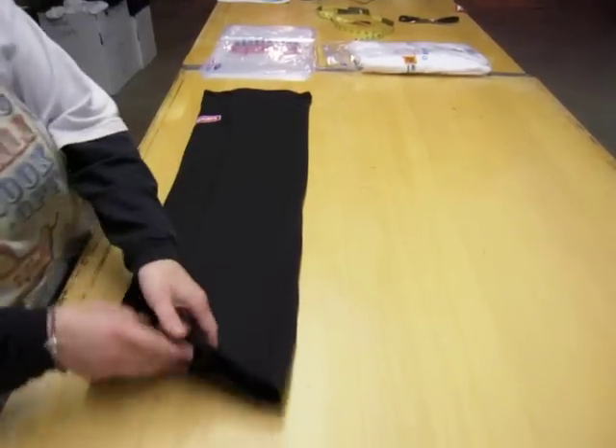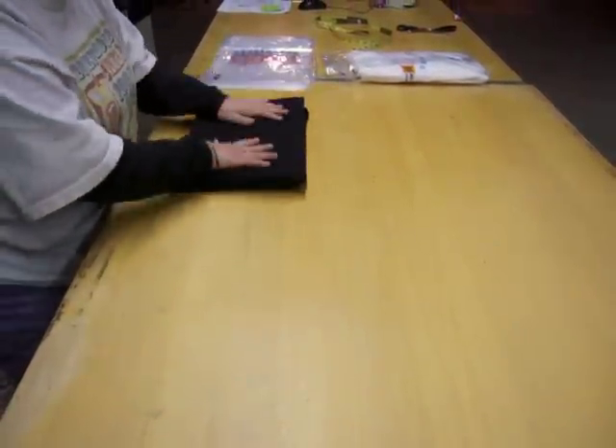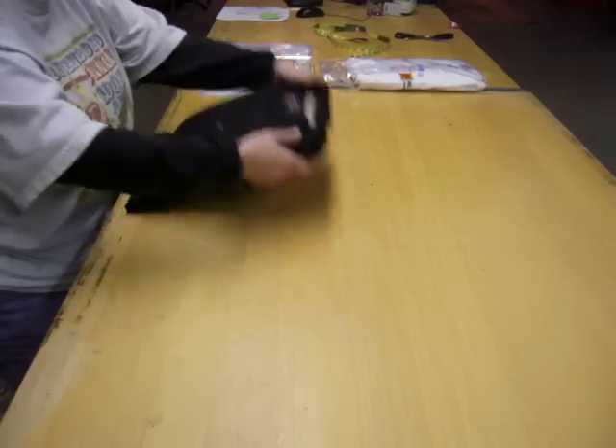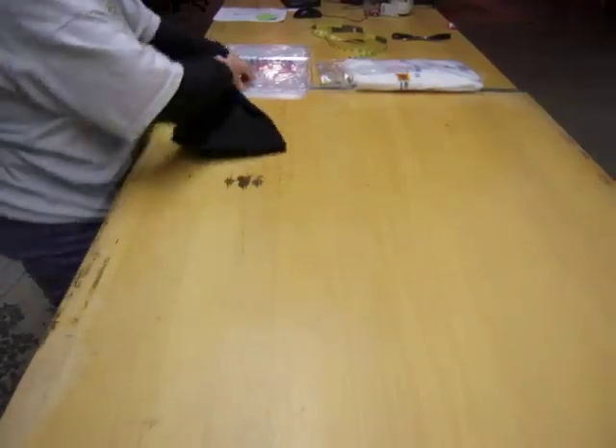Fold up a small amount at the bottom for a neat edge, fold it up to the top, flip it over, quick inspect, and put it in the bag.